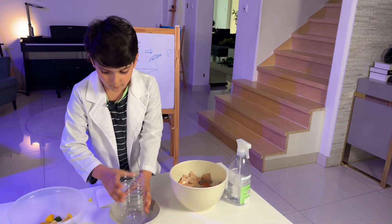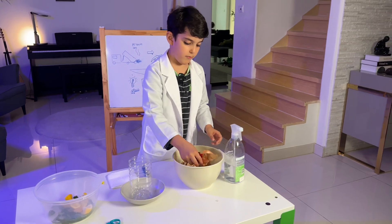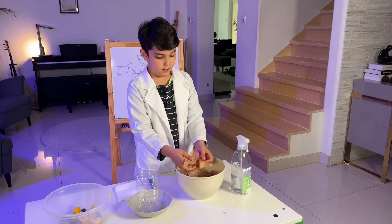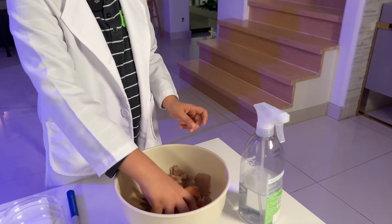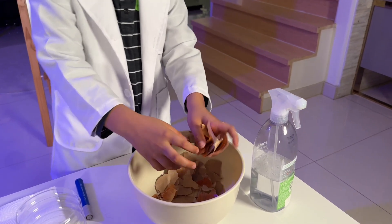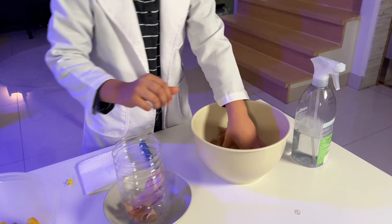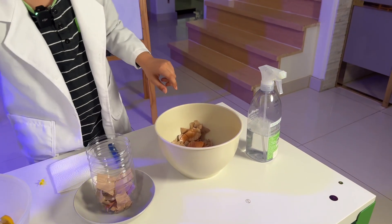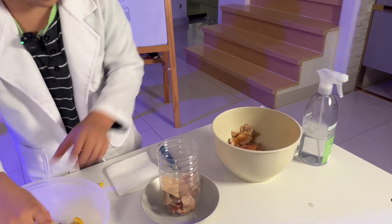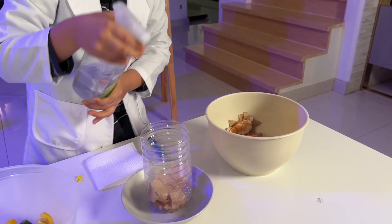Now we have the fun part! First, take a layer of brown waste — that's onions and paper crumbles from newspapers and stuff. Take a little bit; a little more would be better. We also add some water — don't want to make it too wet, but still a little bit.